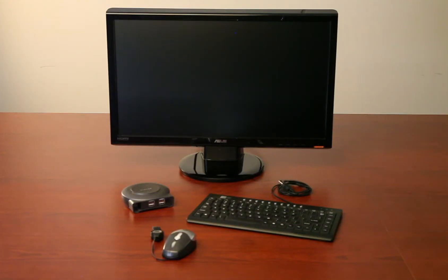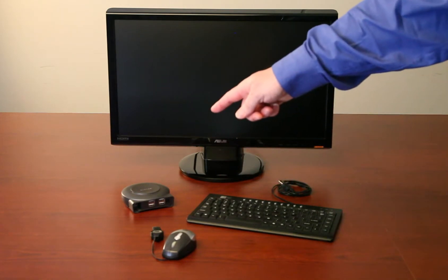In addition to the Evaluation Kits, you'll need the following items: a monitor to plug directly into the Sabre SD card, a keyboard, a mouse, and a USB hub.